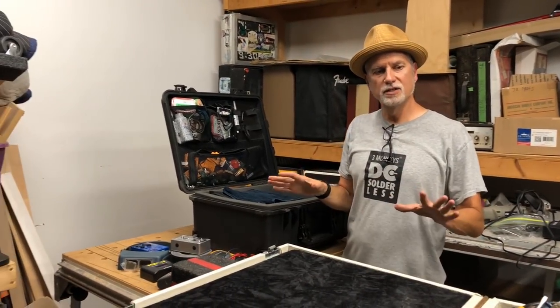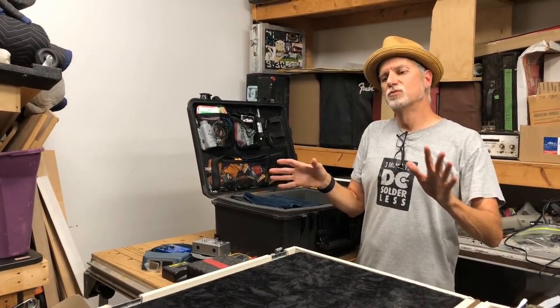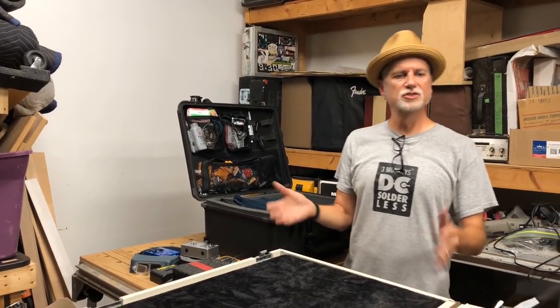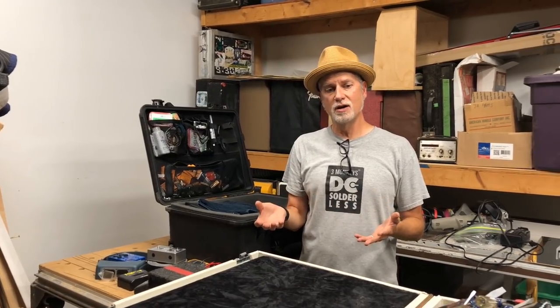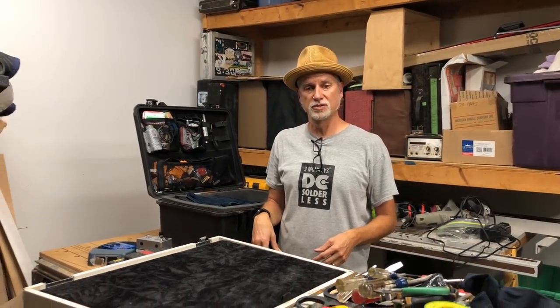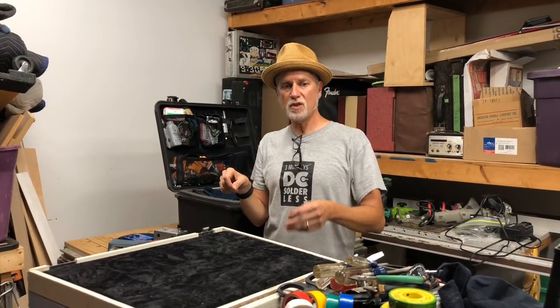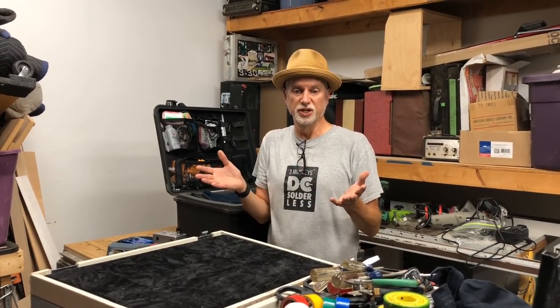This isn't an ultimate or best work box — it's just what I have. I also normally carry nut-slotting tools, files, and a few other things, but those stay in the Aerosmith work box since they belong to them. Anyway, thanks for watching — if you dig this, hit the subscribe button.